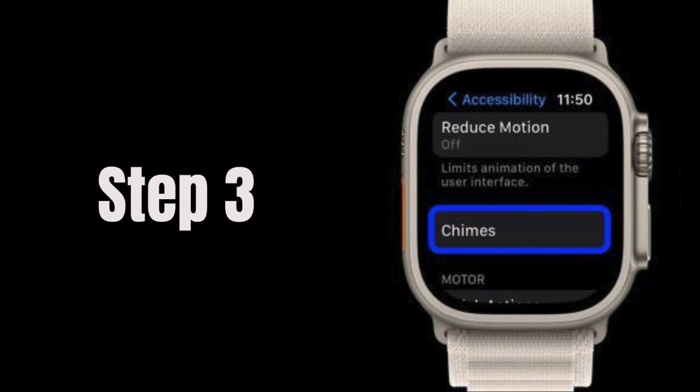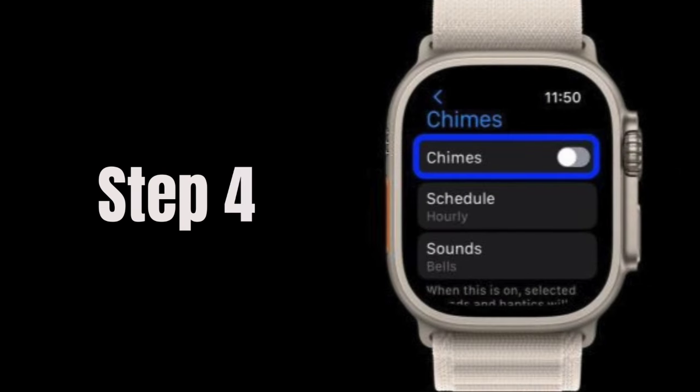Step 3: Continue scrolling and opt for Chimes. Step 4: Toggle the switch at the top.